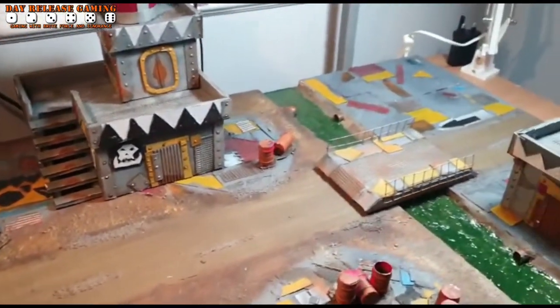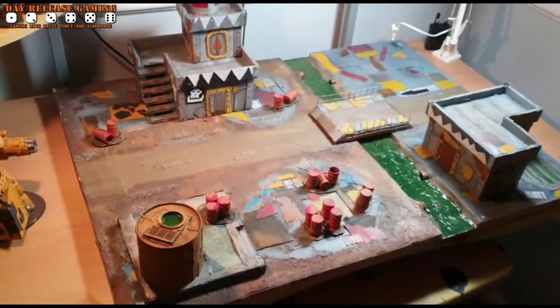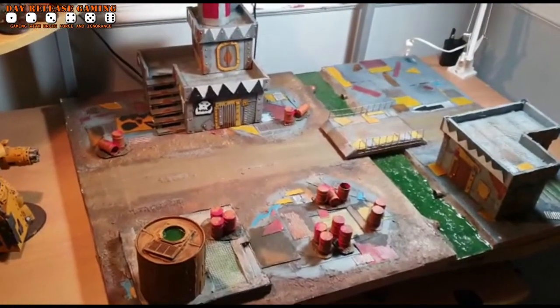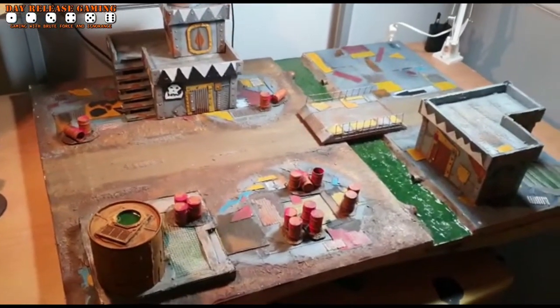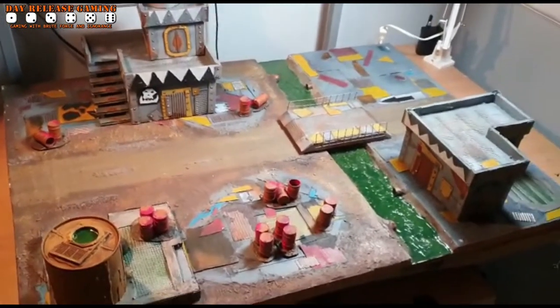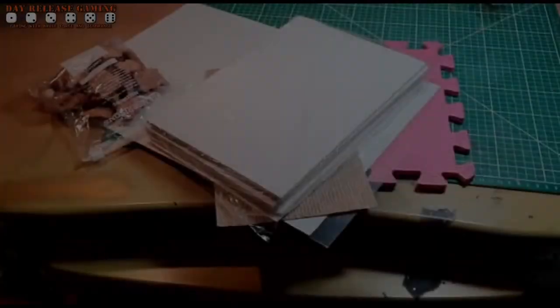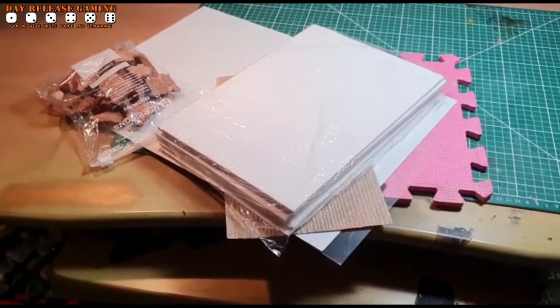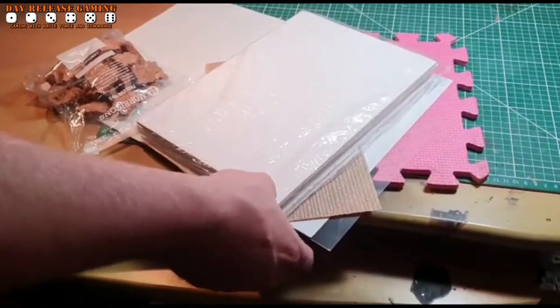I asked Darren how long it took and he said less than a day. I said how on earth did you manage that? So what you need is a good collection of tools and some good bits in your bits box. So we thought we'd share what Darren considers the essentials. First up, Darren — what's this? Well, first off we've got the meat and veg of the operation.